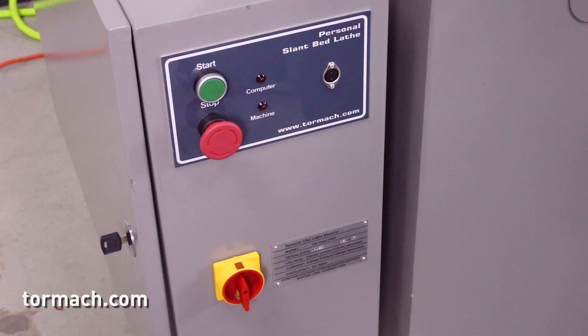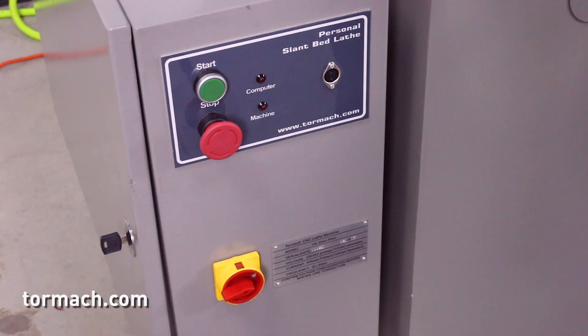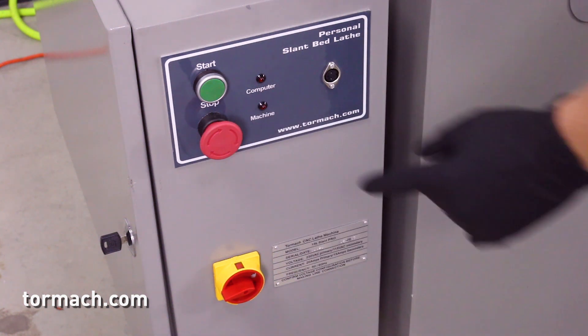Power on the machine and the PathPilot controller by turning the main disconnect switch to the on position. On the operator box, twist out the emergency stop button and press the start button.